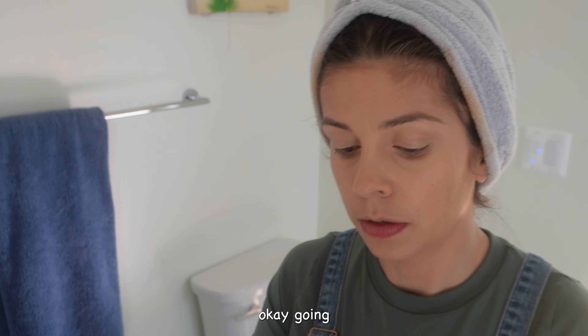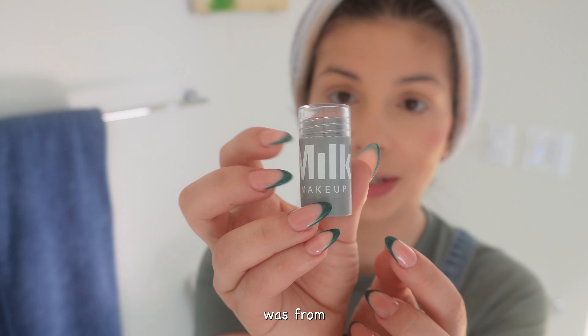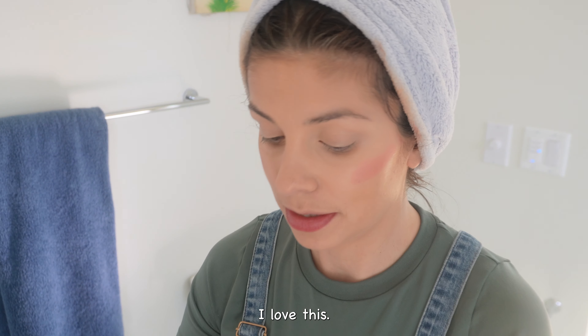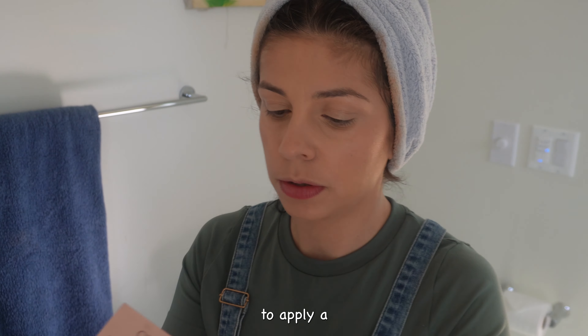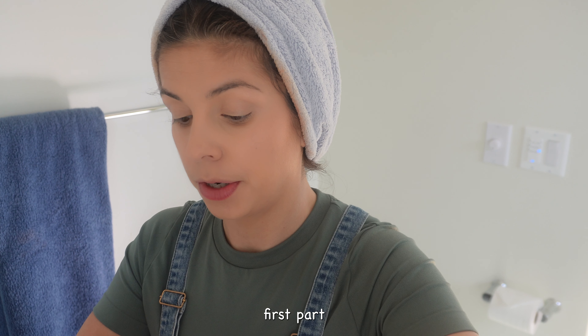I'm going to apply blush — that's not enough. The blush I applied is from Milk, I love it, it's very creamy. Now I'm going to apply a lighter color on the first part of the eye.